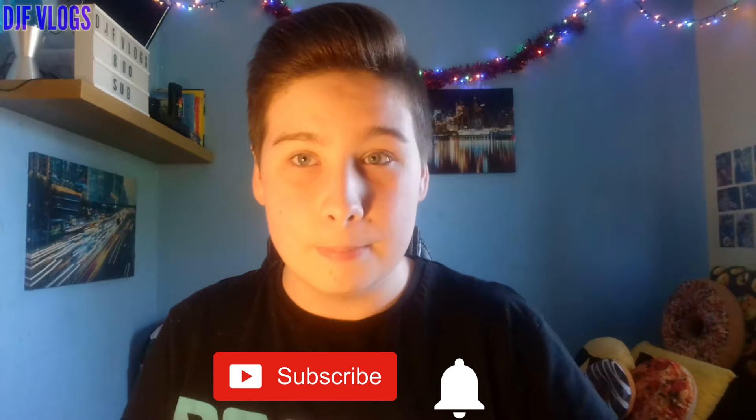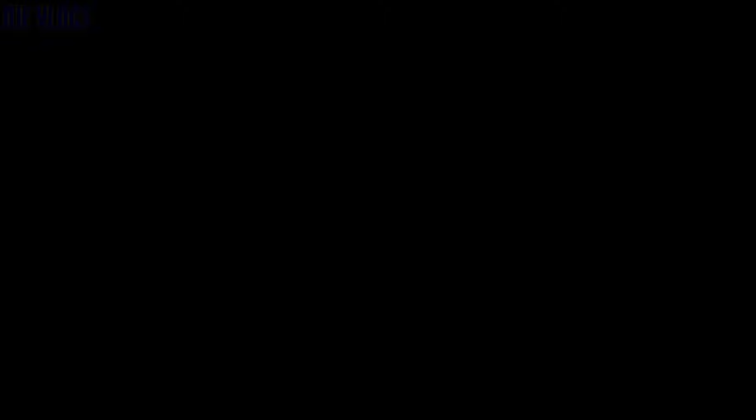So guys, I hope you have enjoyed today's video. If you have, please make sure you give it a massive thumbs up — it'd be massively appreciated. Also make sure you subscribe and enable notifications to be notified every time I release a new video, and make sure you follow my Instagram, Twitter, and Snapchat — links to all my social media will be in the description below. Guys, I'll see you soon for another YouTube video. Peace out.